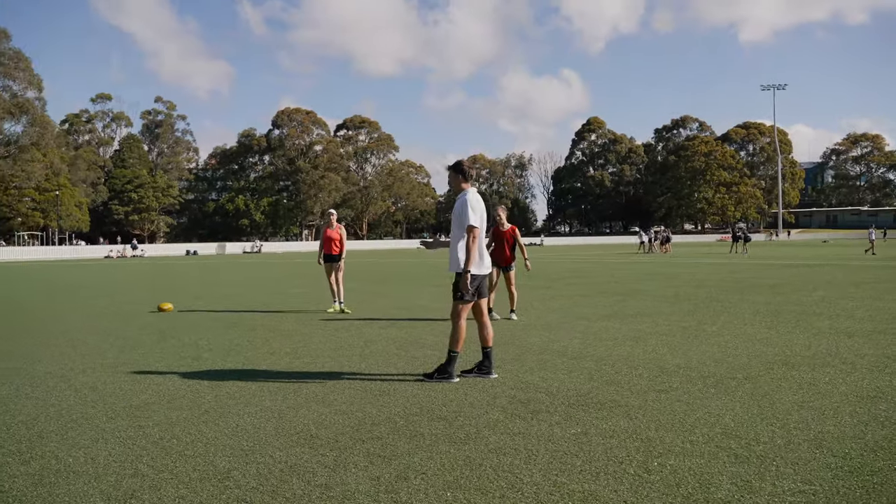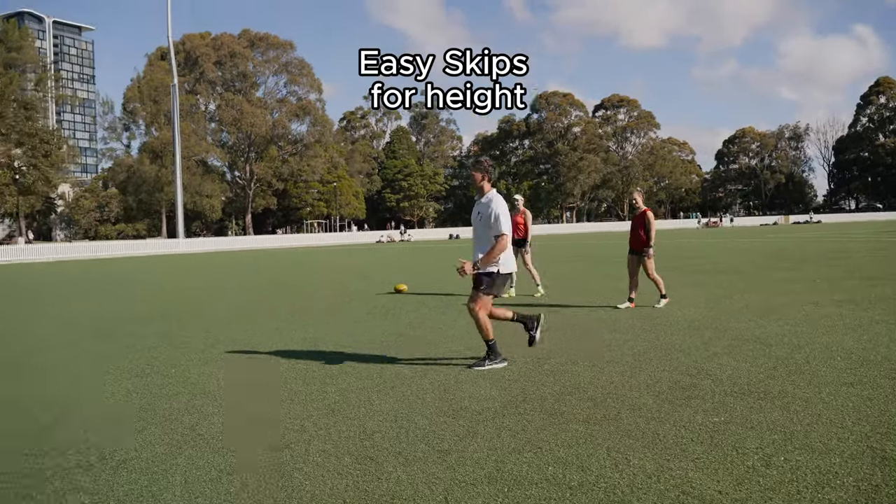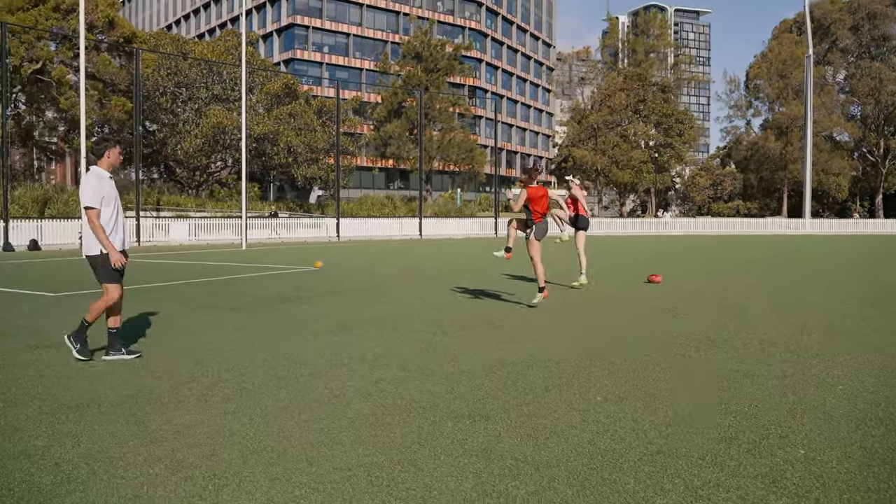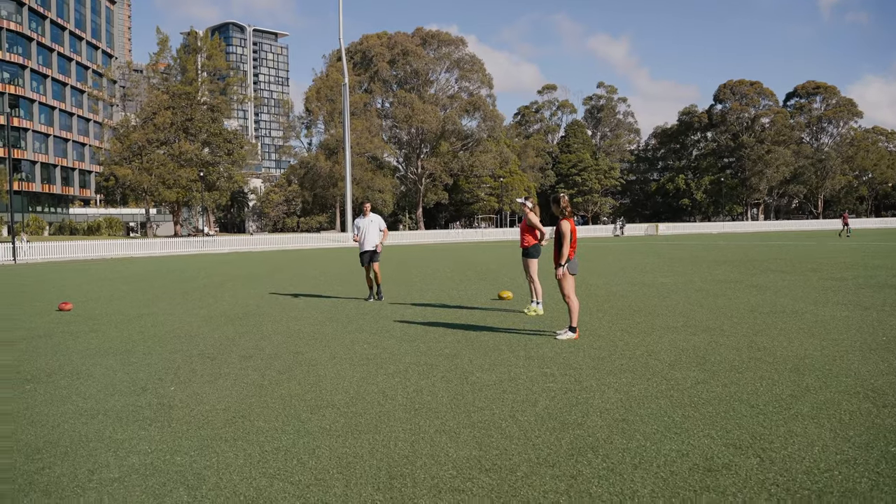We're now going to do the same thing going back but we're going for height. So easy skips for height, driving that knee up, keep your toe up. That's it, good job.